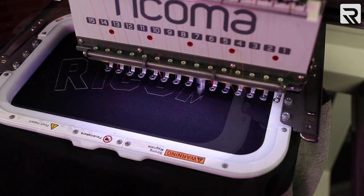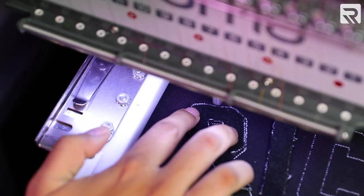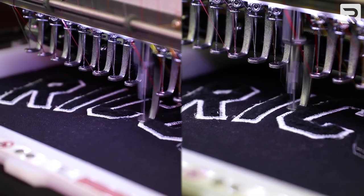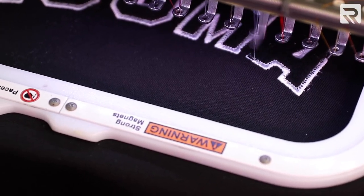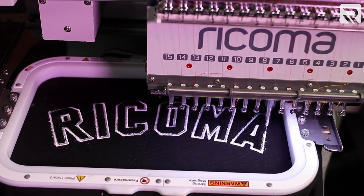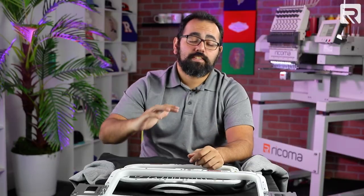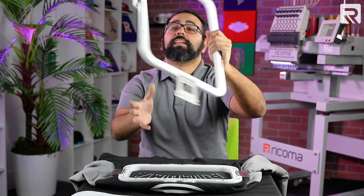Now I'm going to lay down the fleece letters. Now that that's done, the last thing I'm going to do is embroider my final design. Since this design is going to run the full length of my jacket back, I'm going to upgrade to my 13x16 Magnetic Mighty Hoop.